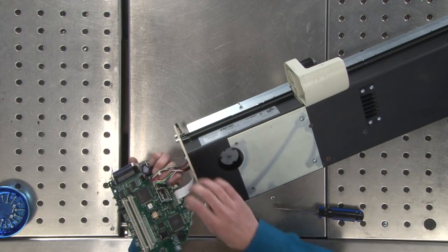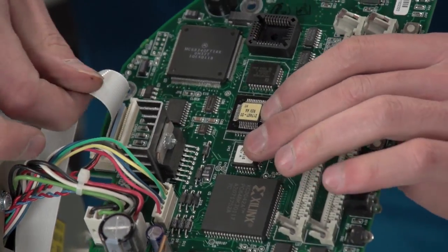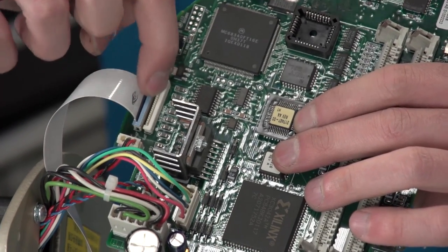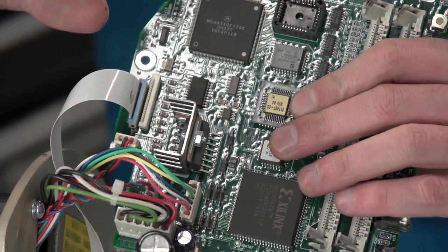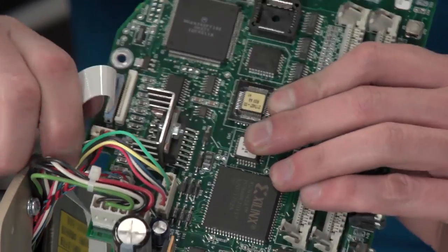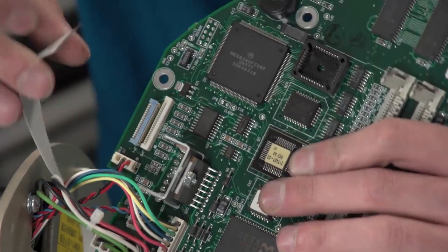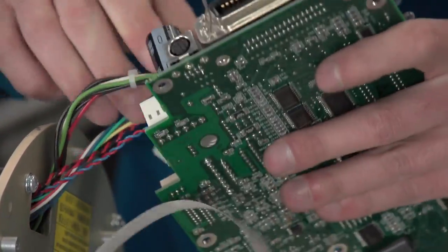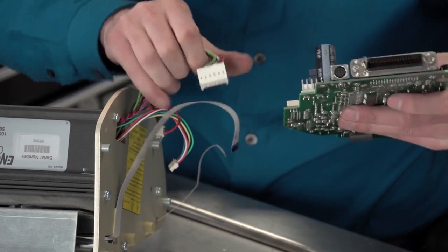With these ribbon connectors, that's an important thing to know if you're taking stuff apart. See this flat ribbon cable? There's a little blue thing here — the top is blue and the rest is white. If you just pull on it, it'll come out but it's not going to be happy about it. To properly remove it, you want to lift up on the little blue part just a bit — it'll snap up, and then this will pop right out. That way you won't mess up the plug or the cable.